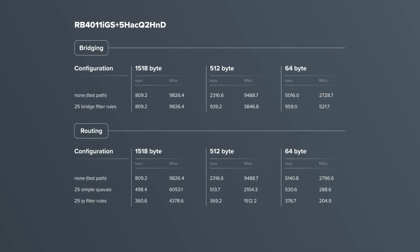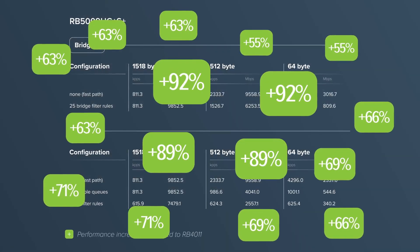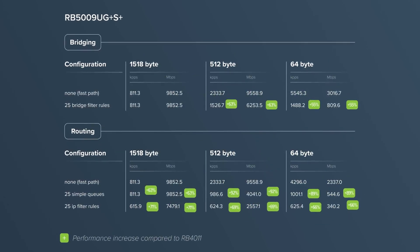This combination of ports and components compared to our other products in a similar form factor provides almost double the performance in configurations with heavy CPU loads. It's unprecedented power in such a small form factor.